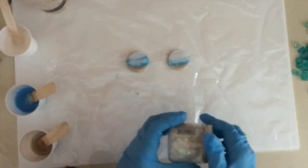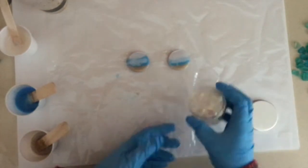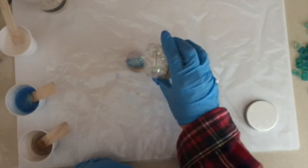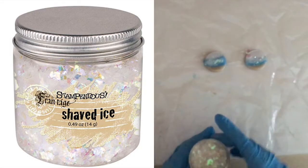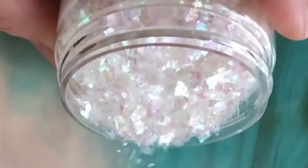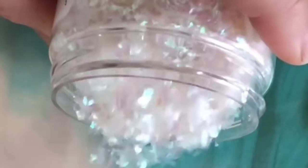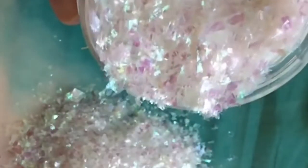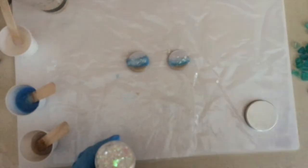Let's go ahead and throw some of this on here — this stuff is so pretty. I'm feeling very Christmassy right now. This is called a Shaved Ice by Stampendous, and this one is from Amazon as well — I'll leave you the link for that down below. It just looks like snow and glitter, and it's just really iridescent and beautiful on many, many things.